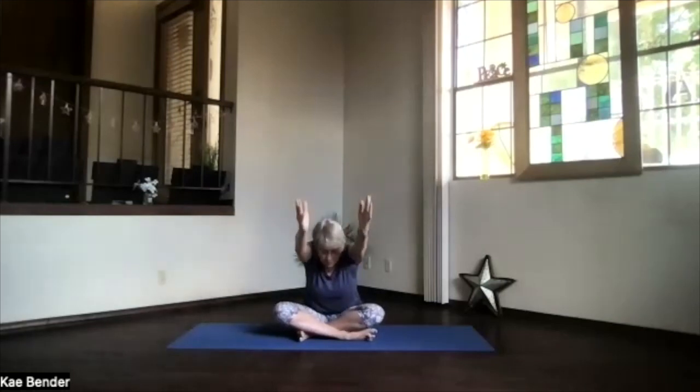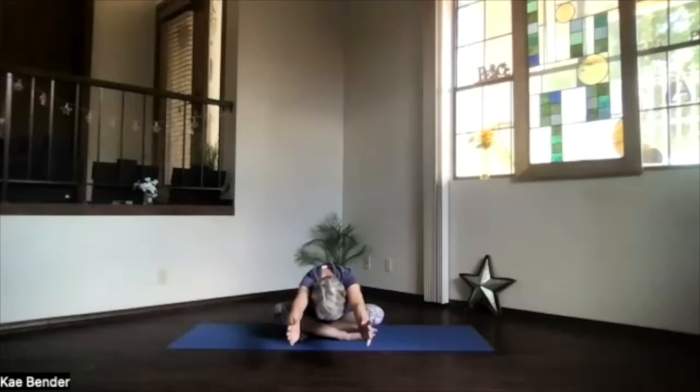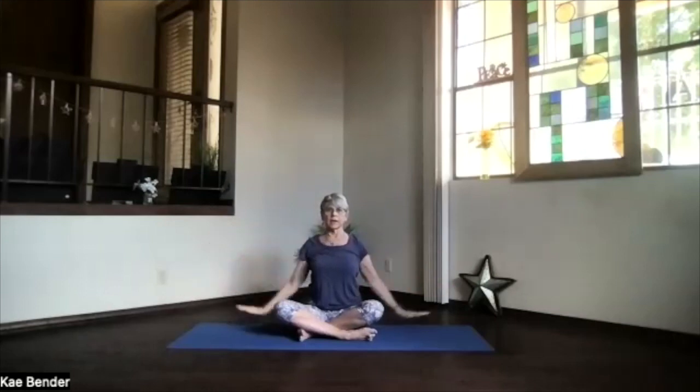Pivot at your hips and reach your arms next to your ears, all the way to the front, face down toward the floor. Stretch it out — reaching out through the fingertips, but down with your shoulder blades. Sit back up, palms out and down to your sides. Take a moment and breathe, bring your chin into that throat center indentation.